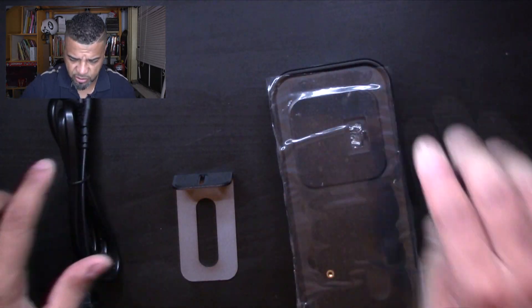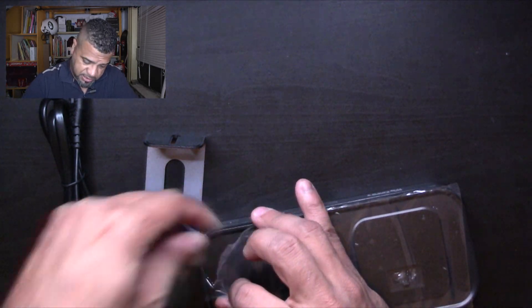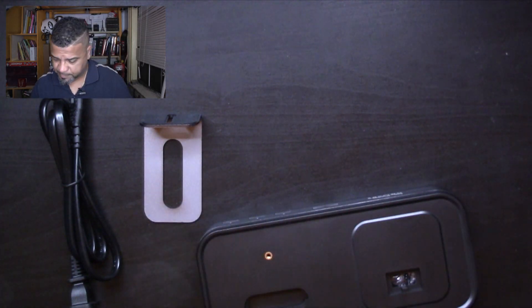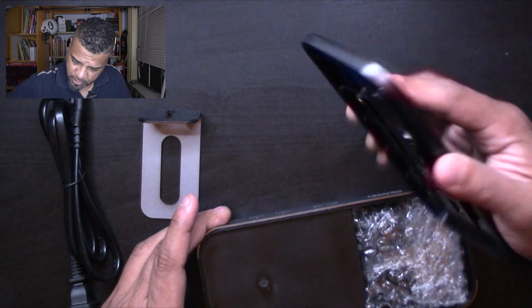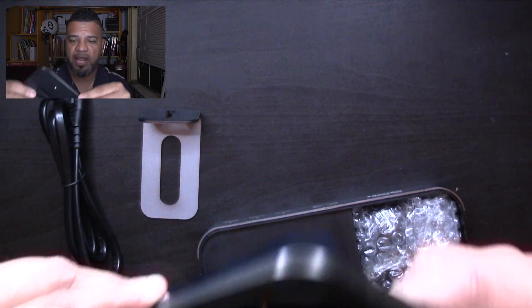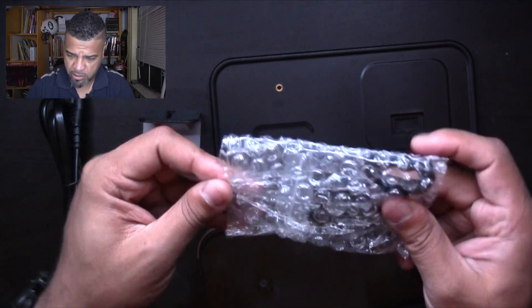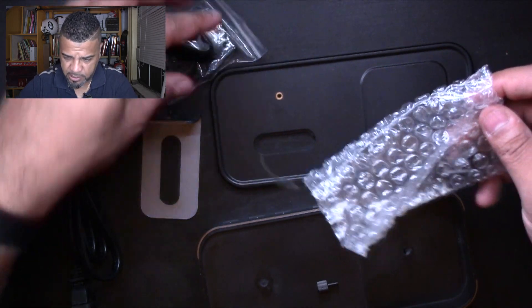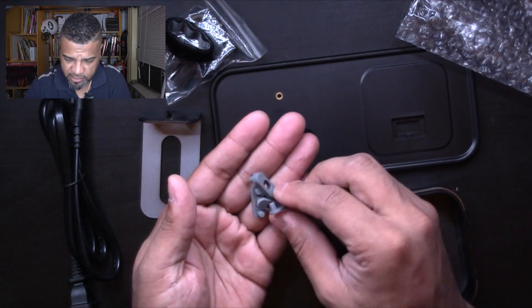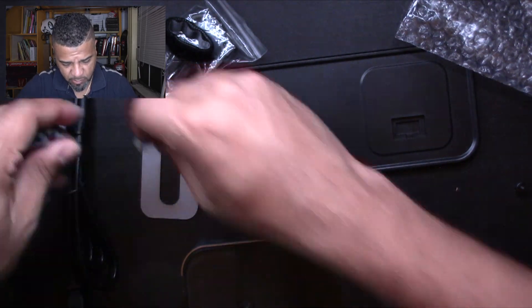Everything's out of the box. You might have to look at the instructions after all. So this is what comes in the box: the docking station, a piece, and the power cable. Let's open up the docking station first and remove the plastic piece. This is ABS plastic with some sort of screw. I'm going to try to do this without looking at the instructions and see how simple it is. These look like legs — let me figure that out in a second.